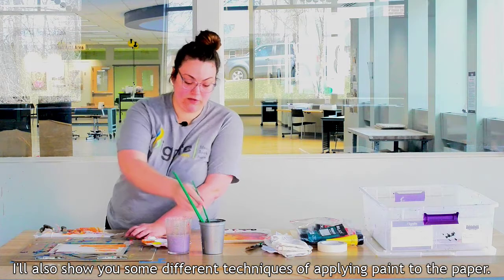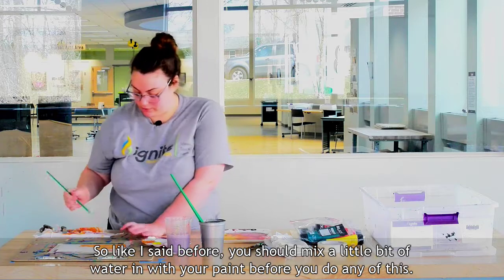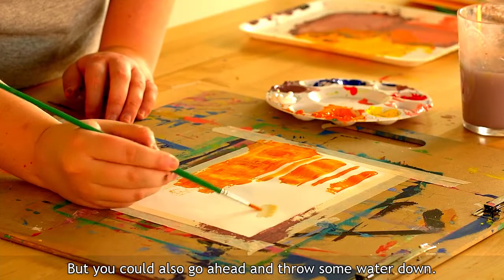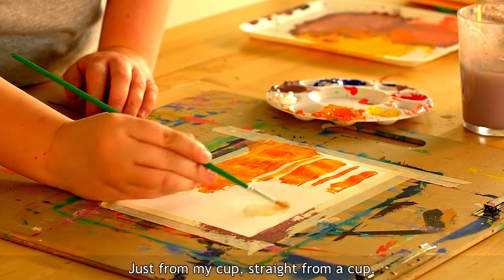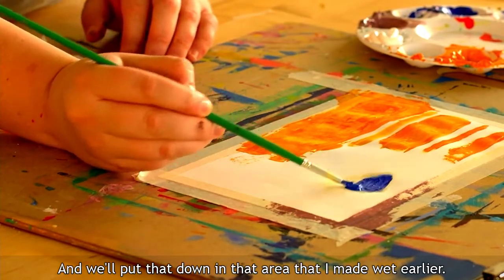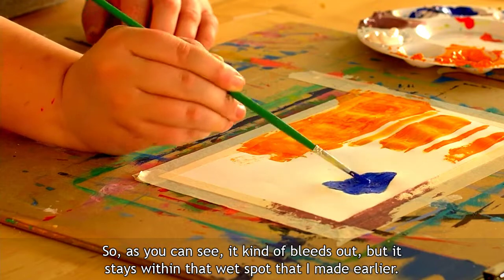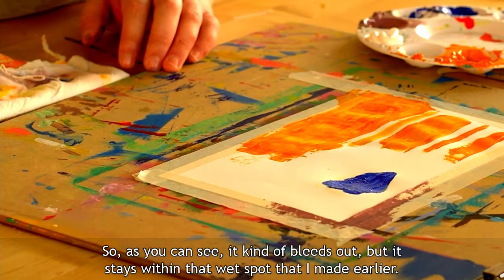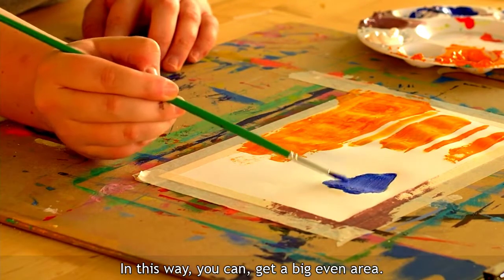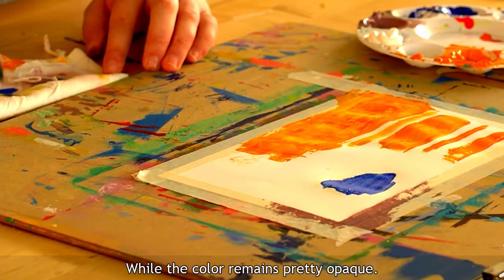I'll also show you some different techniques of applying paint to the paper. You should mix a little bit of water in with your paint first, but you can also go ahead and throw some water down straight from the cup onto the paper. Then pick up some blue color and put it down in that wet area — as you can see it kind of bleeds out but stays within that wet spot, and this way you can get a big even area while the color remains pretty opaque.